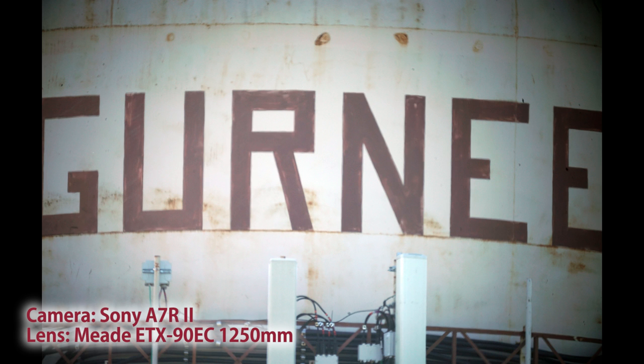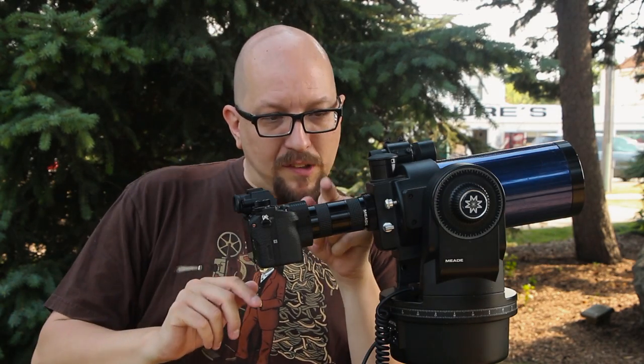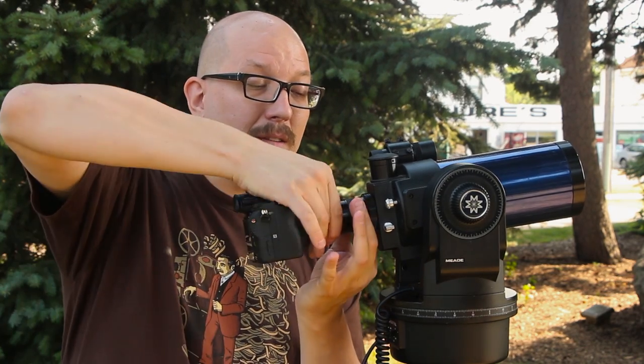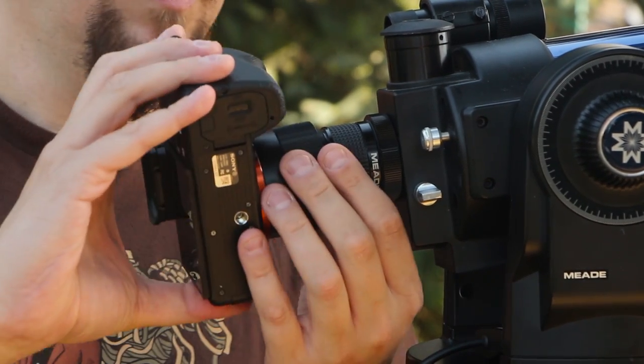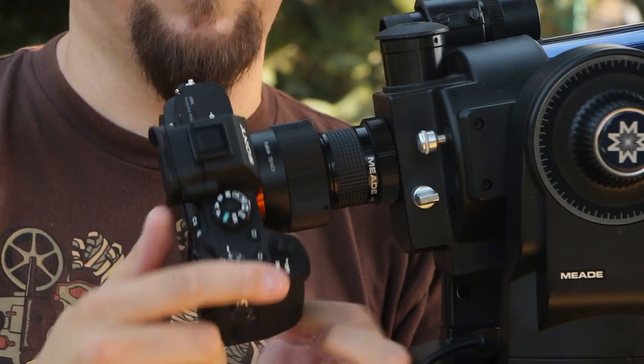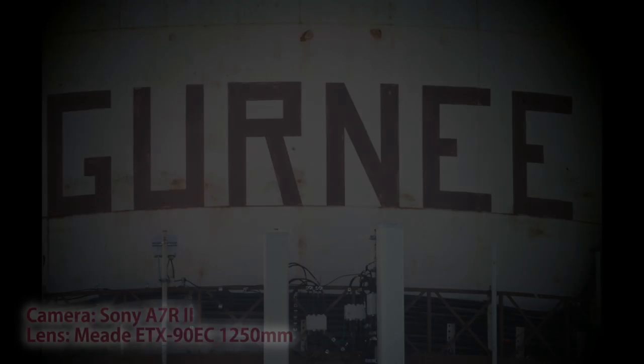Remember, this is a fixed focal length lens — it is not a zoom. So we're pushed a little too close into that water tower and it's not a great picture. If we want a wider view, we take out one section of the tube. Now we attach the camera to the shorter tube. We get a bit more vignetting in this configuration, but the composition is more workable — the letters of the water tower are just barely fitting in frame. Maybe I'd need to move back a bit, but it's still pretty cool to get that close on a water tower that's, I don't know, a half mile away.